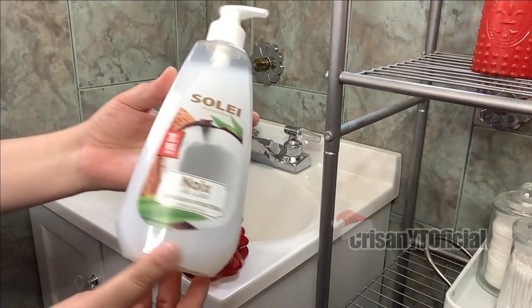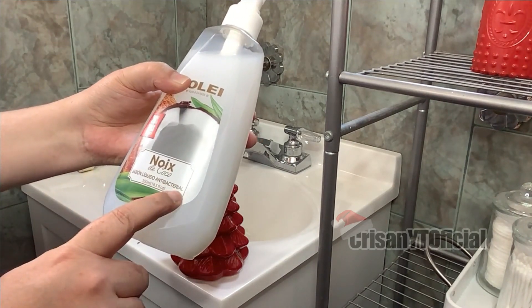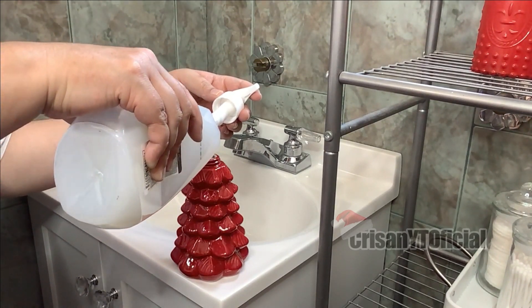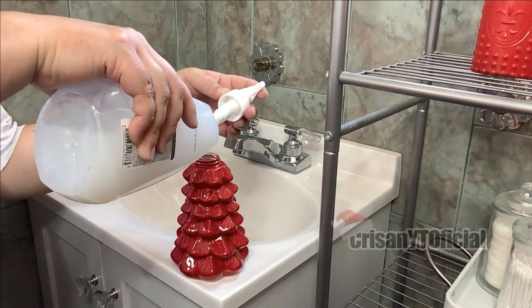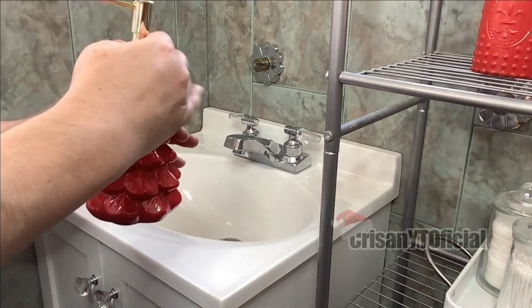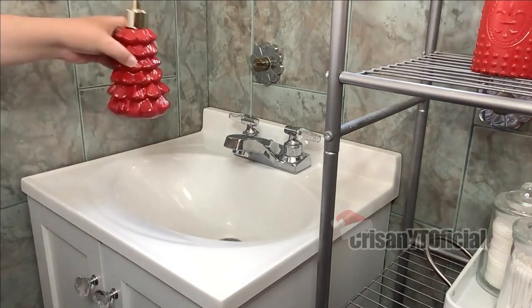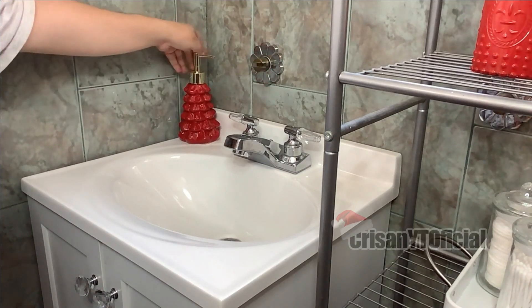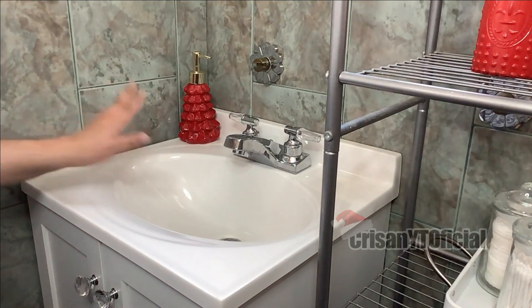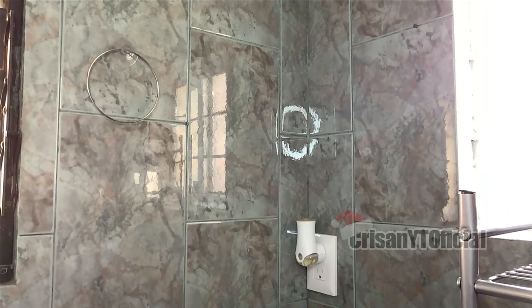Aquí tengo este jabón líquido; este lo estoy consiguiendo en Prichos. Es jabón líquido antibacterial de coco. Y esto es lo único que estaré poniendo en el lavabo: en este porta toallas que estuve consiguiendo en Prichos hace casi tres años.